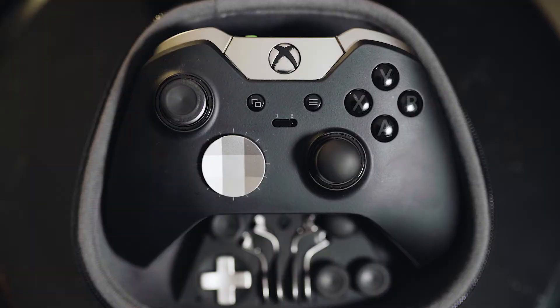Moving to the middle of the controller, on the Series 1 you'll see a switch with a 1 and 2, which are your different profiles — you can customize different button and paddle layouts. On the Series 2, instead of a switch it's a button, and there are three profiles instead of two. I don't find that to be a huge deal. Another key difference on the Series 2 is that it has Bluetooth, which is very nice to have — I wish I had it on the Series 1 — though I don't find it completely necessary to my gaming experience.